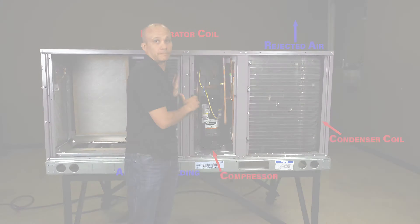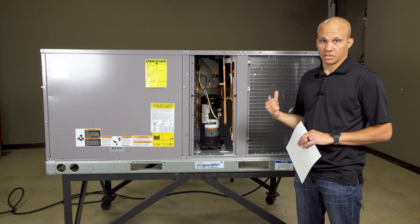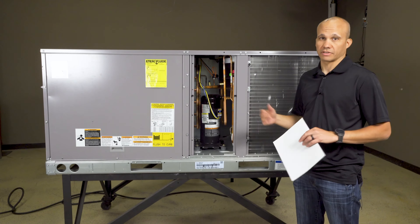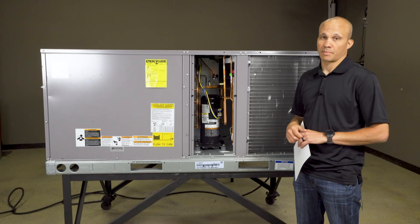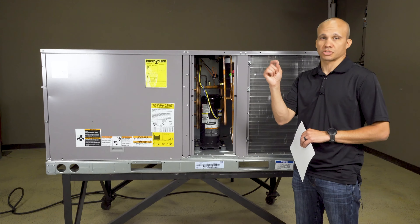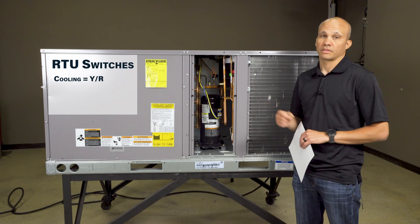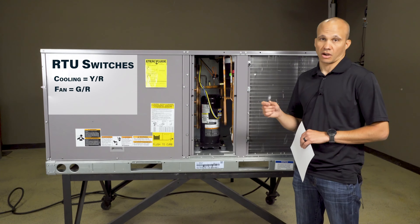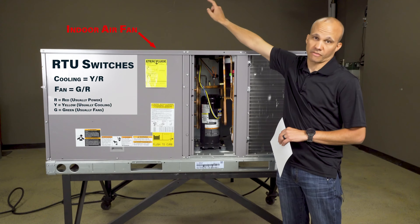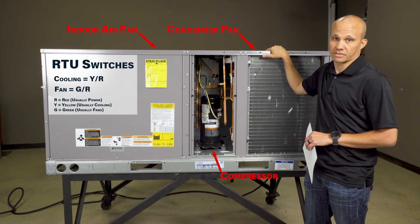Let's go ahead and fire it up. When I fire this up, I'm going to go down to the thermostat and toggle the temperature to say that I want it to be colder than it is. Right now it's 73 in the room, so I'm going to ask to make it 70, for example. Because it's warmer than the set point, the cooling is going to turn on. What that means in the thermostat is two little switches close — one is for cooling, which is Y and R, and the other one is for the fan, which is G and R. The fan and the cooling turn on together. The fan means the indoor evaporator fan, and the cooling means the compressor and the condenser fan will turn on — so all three of those turn on at the same time.